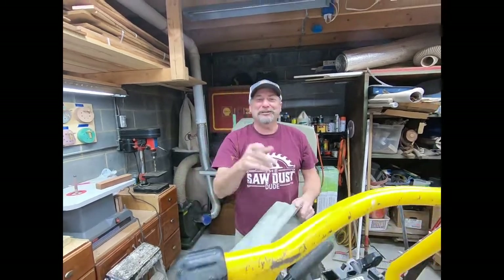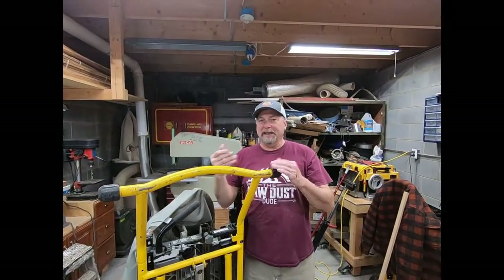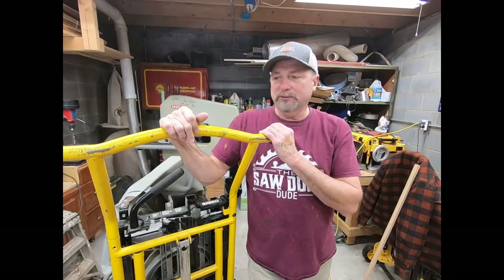In the meantime, you've got a DeWalt miter saw stand — because Santa knows. So you've got a problem with your stand and it won't close. I'm going to show you on the screen below what model miter saw stand I'm talking about here.